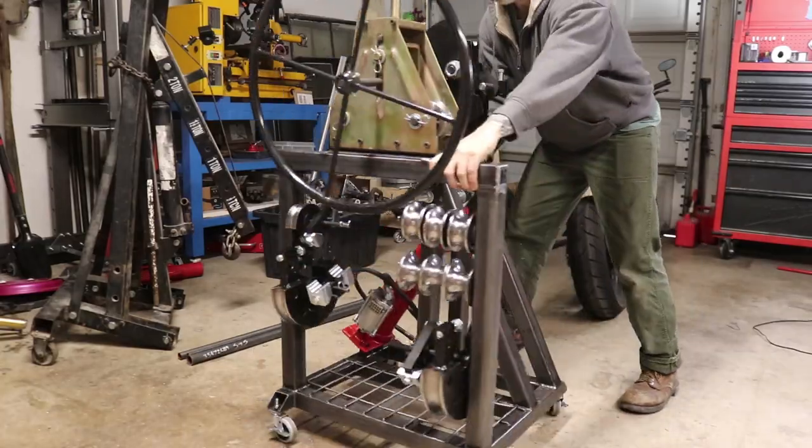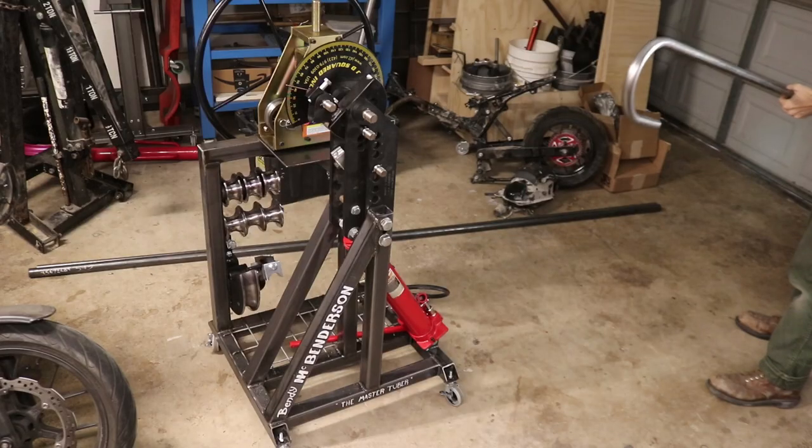Today on Hoopy Doodle, we dance with an inanimate object, we paint some letters, and we make a hook.